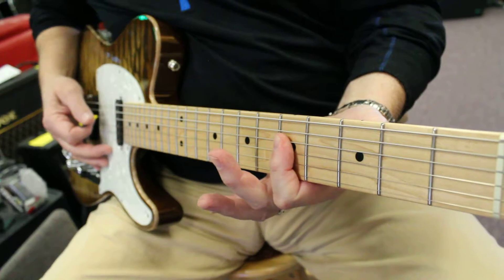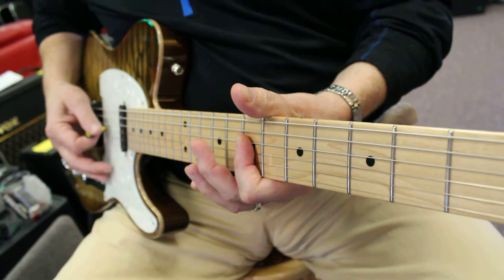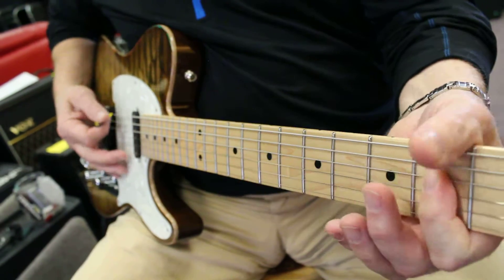Then I'm going to slide it up to the fifth fret — 1, 2, 3, 4 — then the seventh fret — 1, 2, 3, 4 — and back.